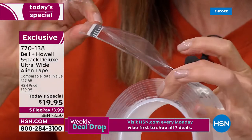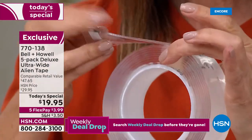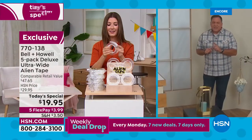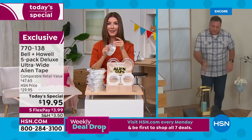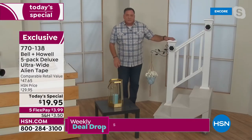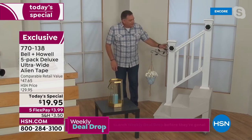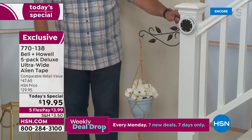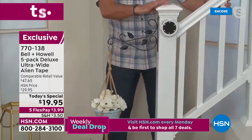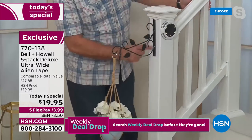That quality — the thickness of the tape — is what makes it so forgiving. That's why you can take it off, wash and reuse it. Even though it's thick, you can't tell when it's under something. Like under this lantern here, or on this staircase with this little hanging flower pot — it's held on with Alien Tape. No nails, no screws, nothing — just Alien Tape holding it right there.